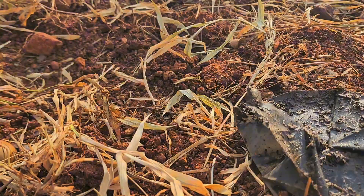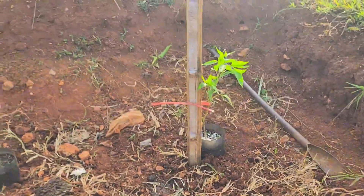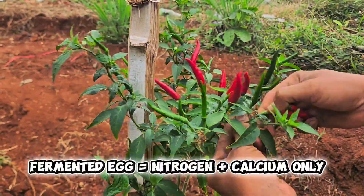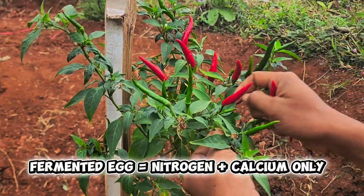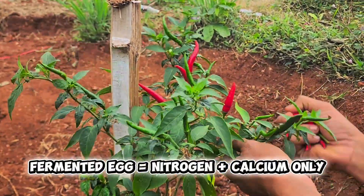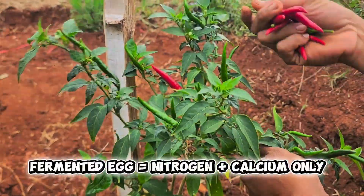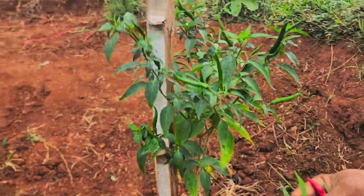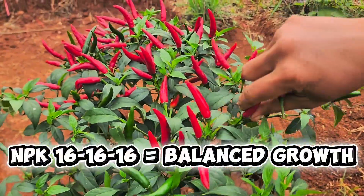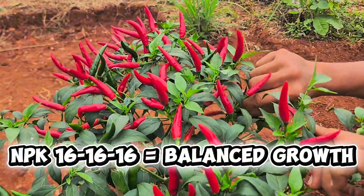So, what's going on here? The reason behind this difference lies in nutrient balance. Fermented egg fertilizer mainly supplies nitrogen and calcium, which are great for leaf growth and plant health. But it's low in phosphorus (P) and potassium (K). Phosphorus helps the plant form strong roots and develop flowers, and potassium is essential for fruit formation, color, and flavor. On the other hand, 16-16-16 fertilizer provides a balanced ratio of all three — nitrogen, phosphorus, and potassium — so the plant can grow, flower, and fruit efficiently.